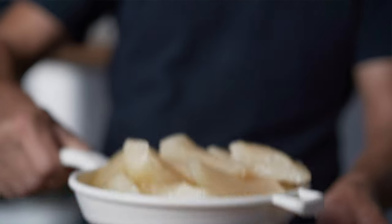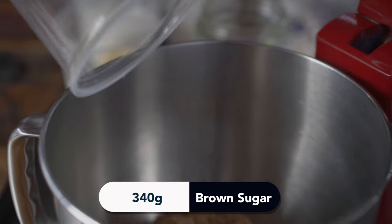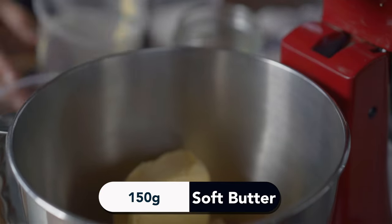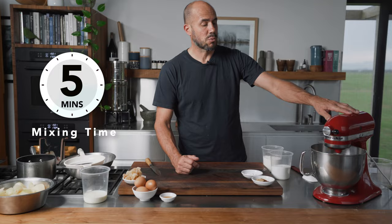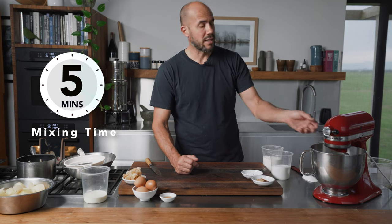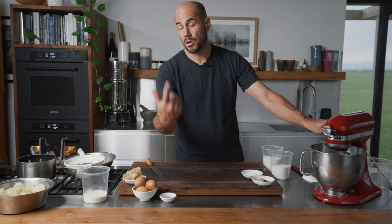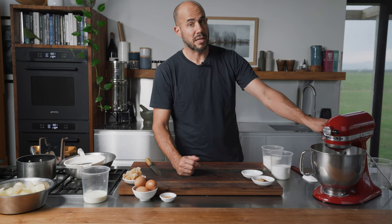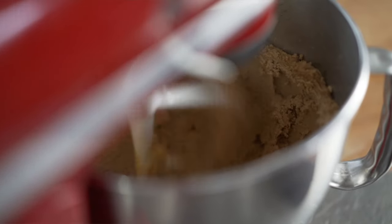Now we'll start to cream our brown sugar and butter — that's 340 grams of soft brown sugar and 150 grams of butter. The butter needs to be really soft, room temperature. This will need about five minutes — you want it to be nice, light, pale, a little bit fluffy. Put it on high speed and beat the heck out of it for five minutes.